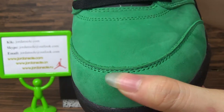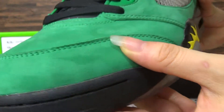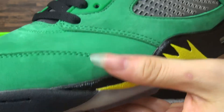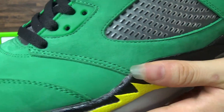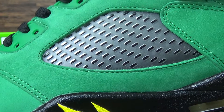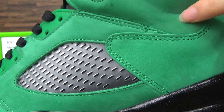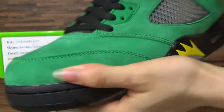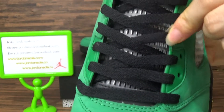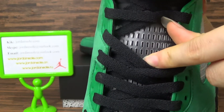Check the decoration in here — work very carefully. And check the mesh. This is also the shoe's tongue area with the mesh.